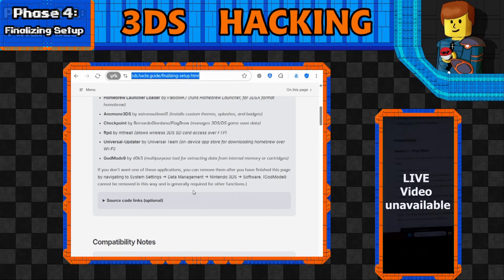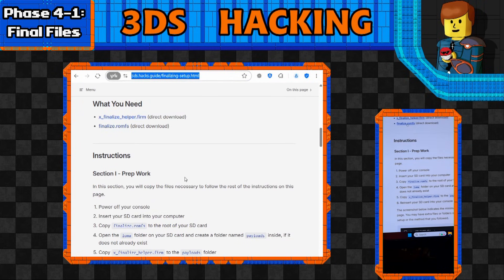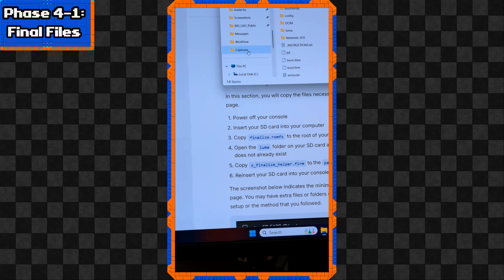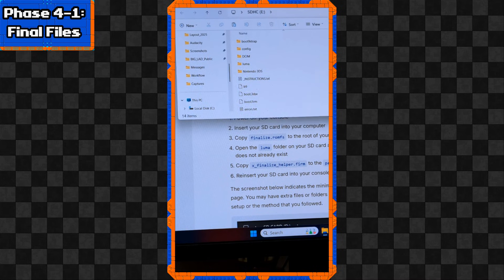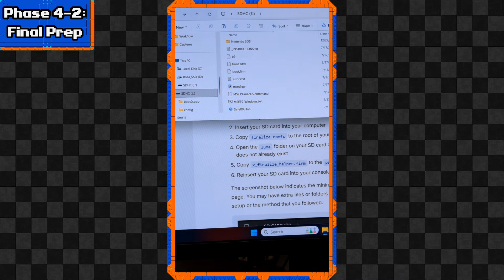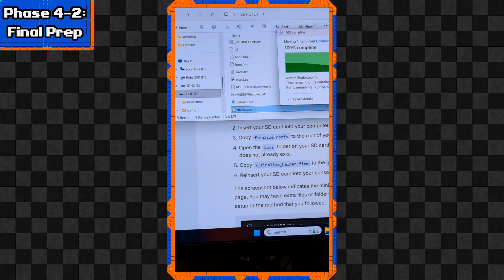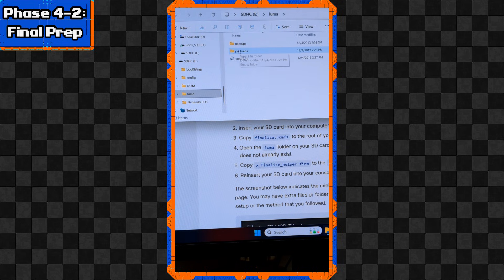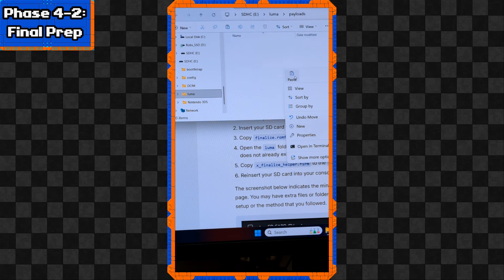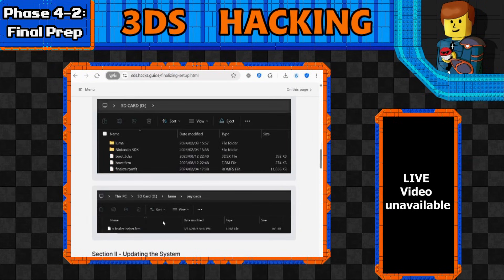Let's skip ahead to what we need and do some more prep work. There are two files to download: `x_finalize_helper.firm` and `finalize.romfs`. Download those, then put the SD card in the computer again. Place `finalize.romfs` at the root of the SD card. If you have a payloads folder inside the Luma folder, put `x_finalize_helper.firm` in that payloads folder. The website conveniently shows an example layout of where the files should go.